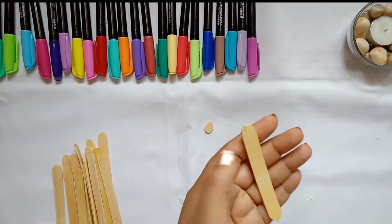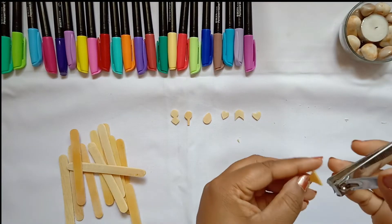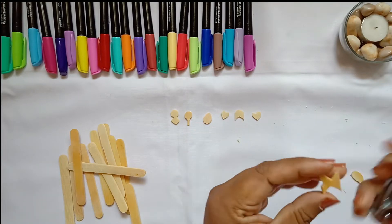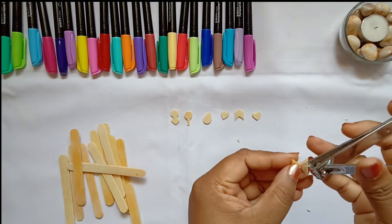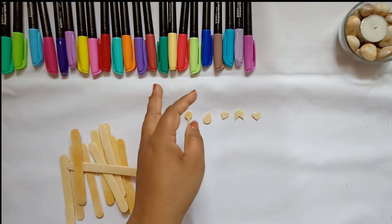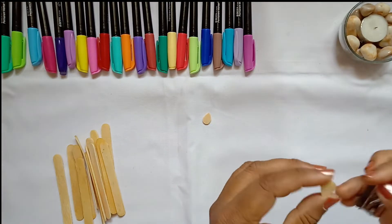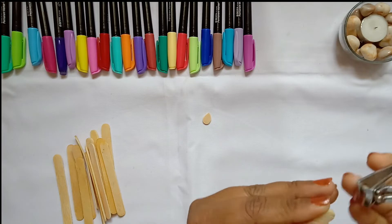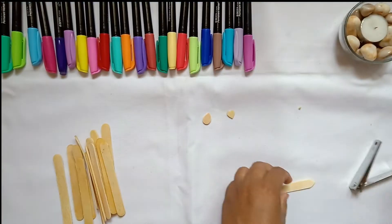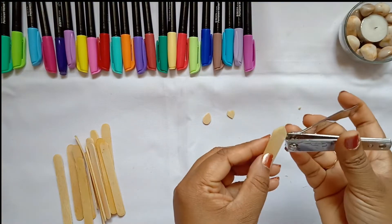After cutting it across, just trim the little pokey edges on the corners and give a small V shape so we can create a very cute four-wings butterfly kind of thing. Next, cut a small drop shape again and in the center on the curvy part just give a small V cut, and it will create a cute V shape.